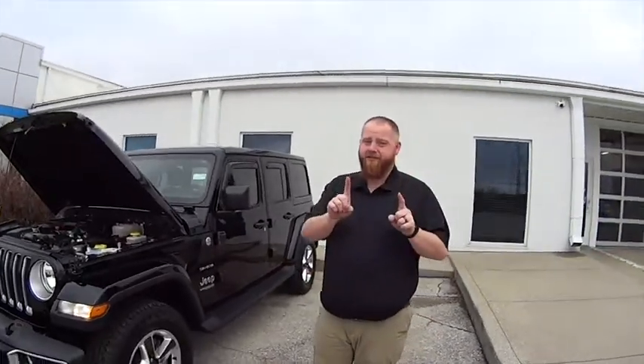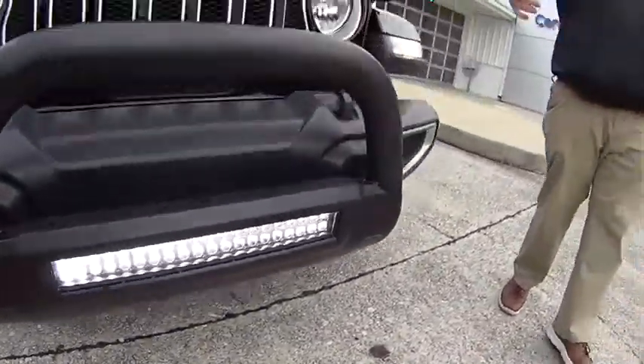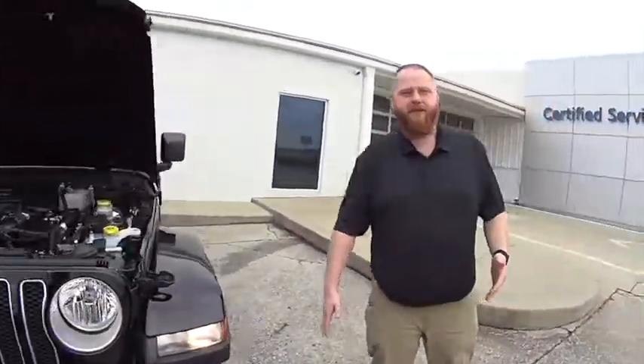So this baby will go on sand, right? I want to show you two things before we get in. Number one, it's got this nice sight bar and this bull bar here. That would be great if you decided to get off road. You don't want to get too low for your car.